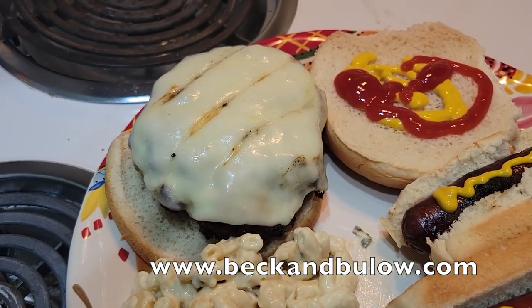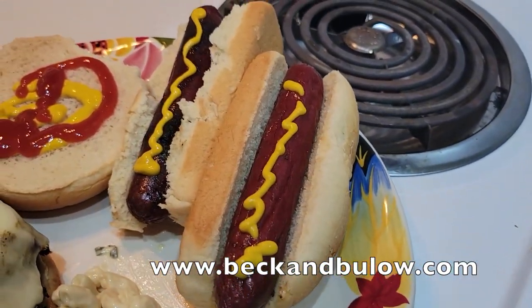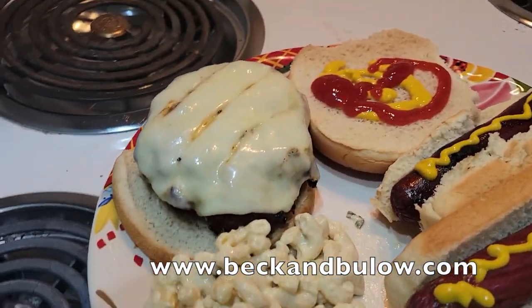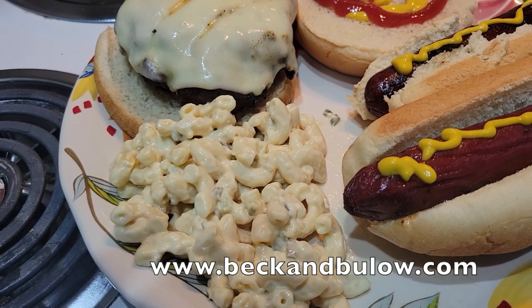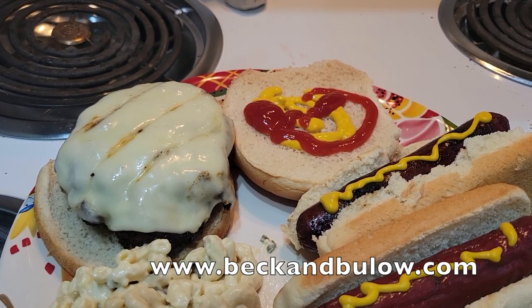Just like that, dinner is served! We've got a little elk burger with provolone cheese over here, two bison hot dogs, and some macaroni salad over here.